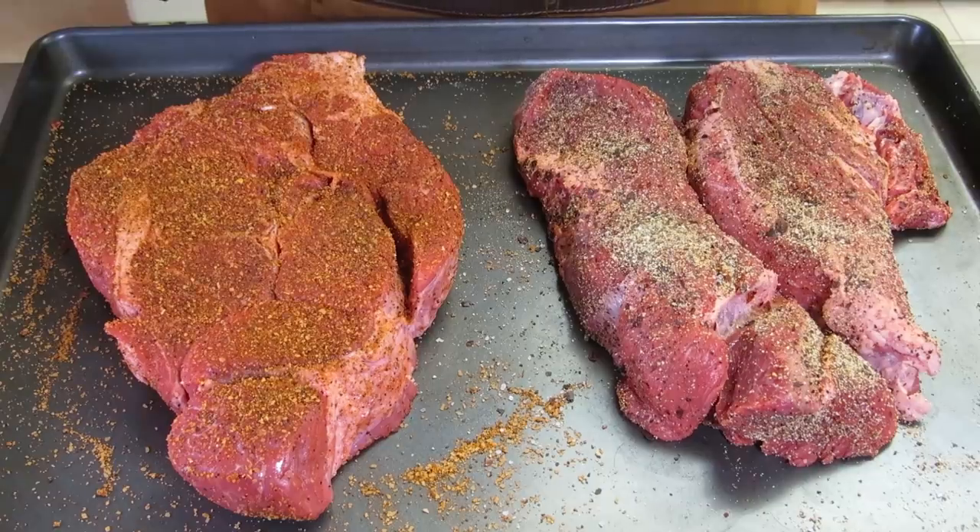I'm happy with these chuck roasts now. They're going to go in the refrigerator overnight, and tomorrow morning we're going to smoke them out on the Weber kettle.